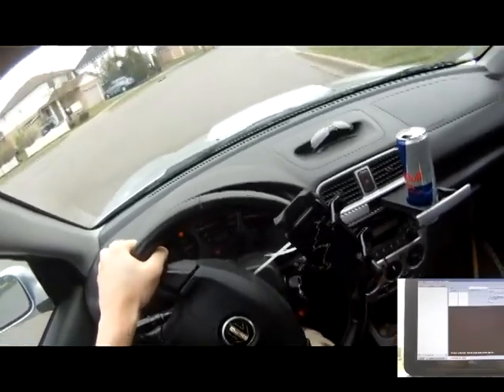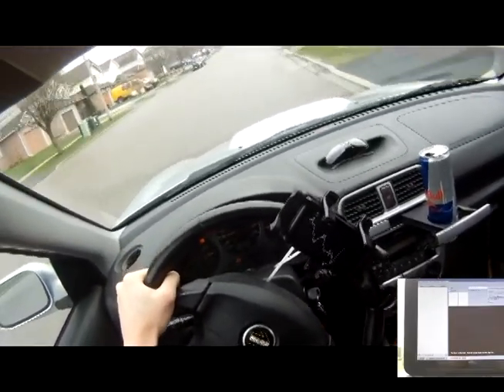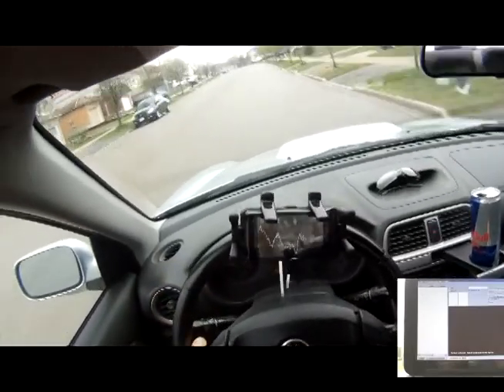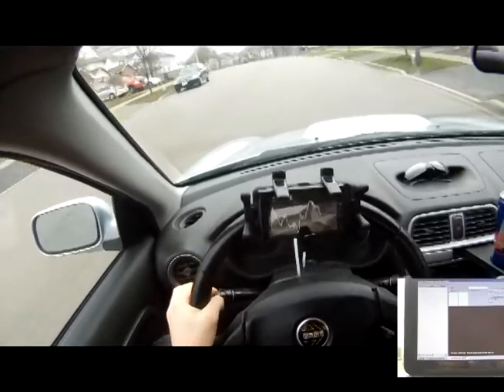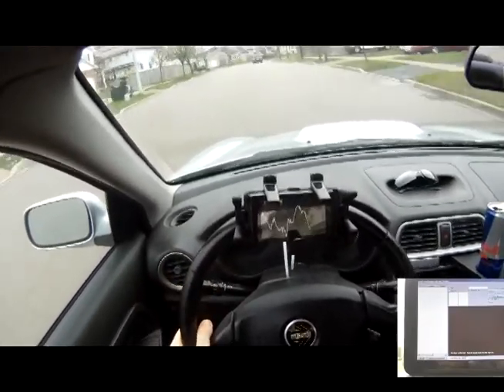At the completion of this lap we may have our first transmission to the pits, although since my start-finish line was after where I crossed the Wi-Fi router, it might actually take another lap before this lap gets transmitted to the garage.